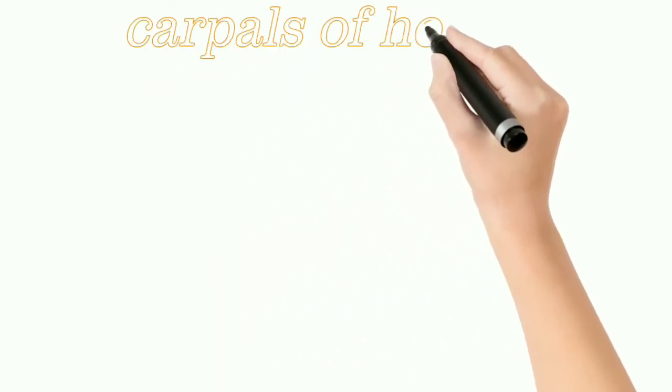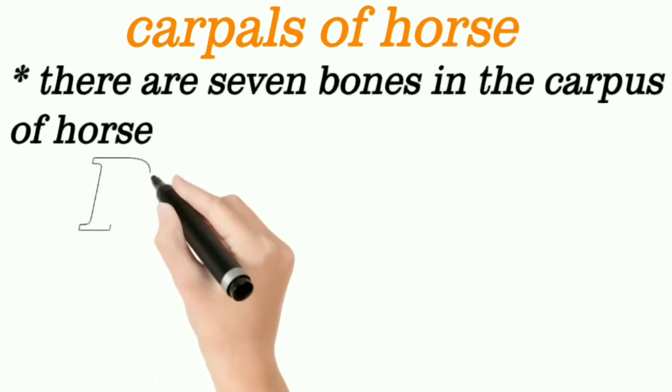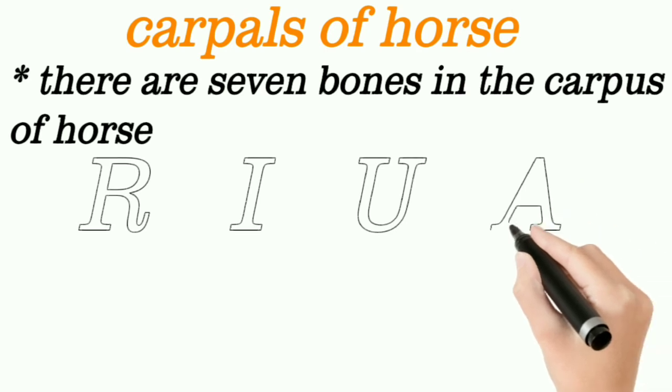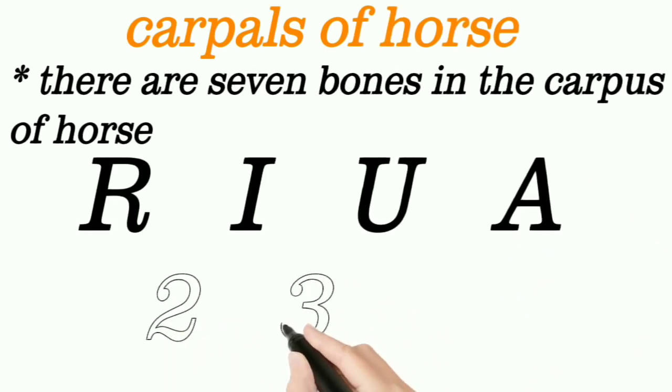Carpal Bones of Horse. There are a total of 7 bones in the carpus of the horse. Proximal row bones are radial, intermediate, ulnar, and accessory carpal. The distal row bones are the 2nd, 3rd, and 4th carpal.